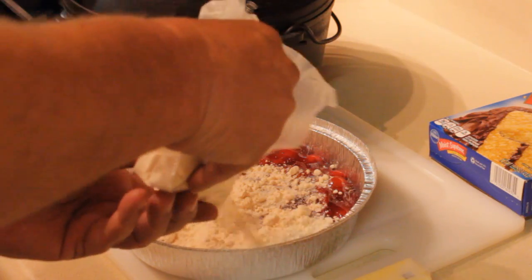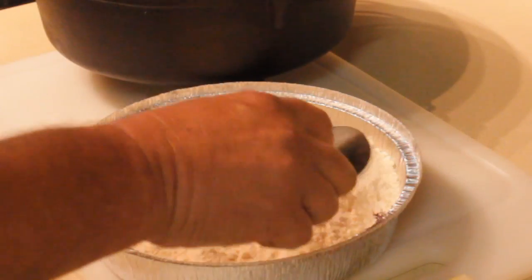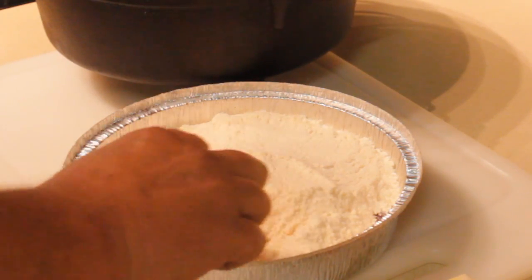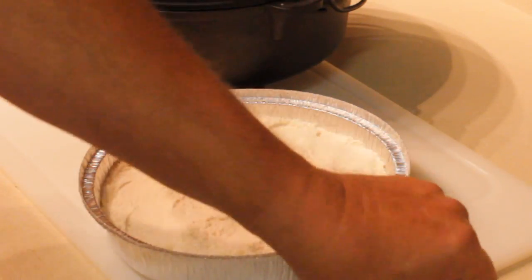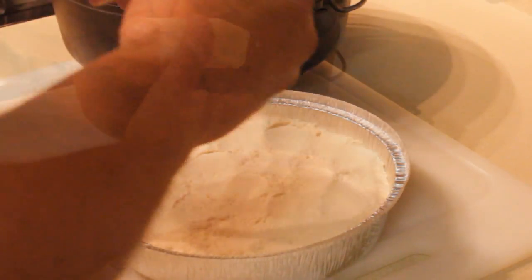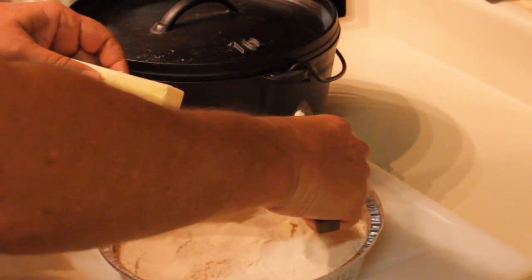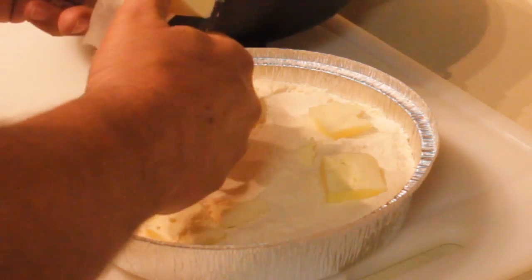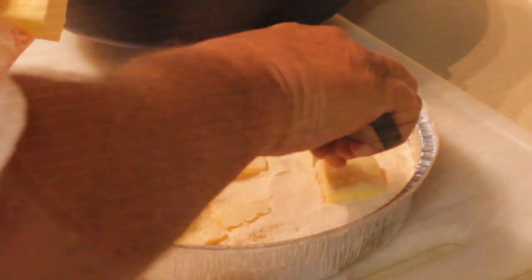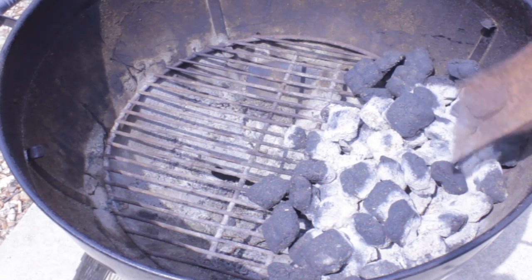I'm going to take the yellow cake mix and just sprinkle it on top. That's why you've got to have the juice, because this cake mix is going to soak it up. The other reason the Weight Watchers didn't work is I'm going to use real butter — over half a stick, or a whole stick if you'd like. This does not turn out really sweet and it's not sour; it turned out really good.